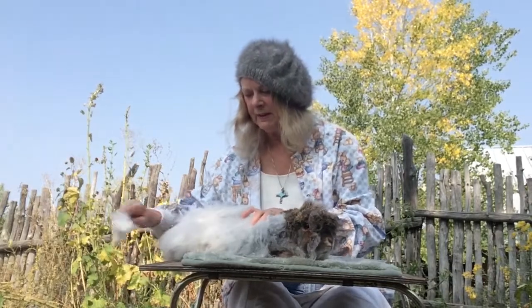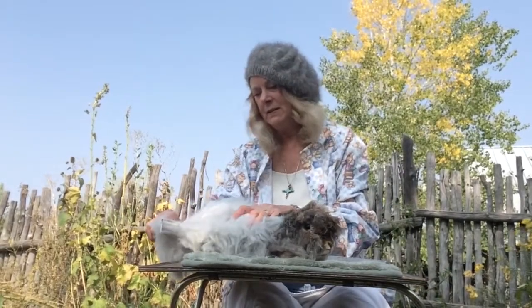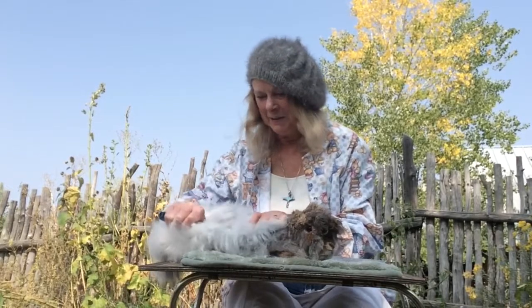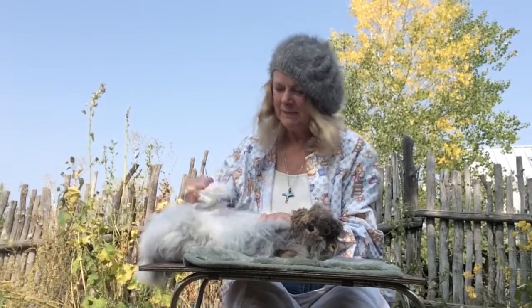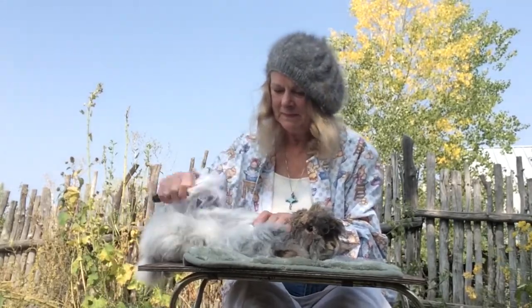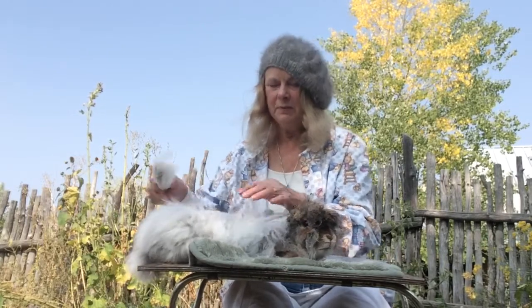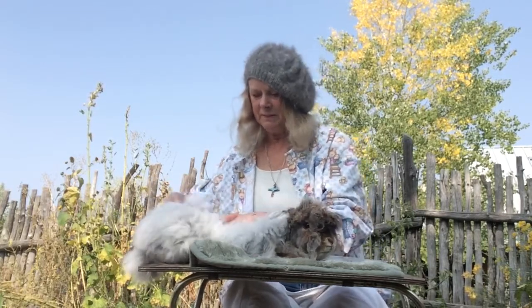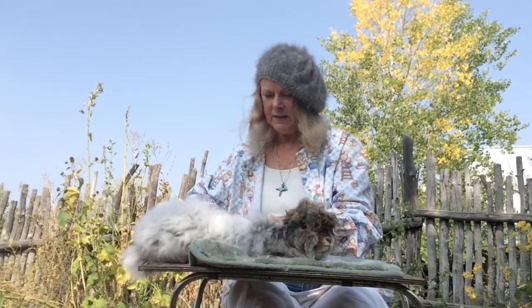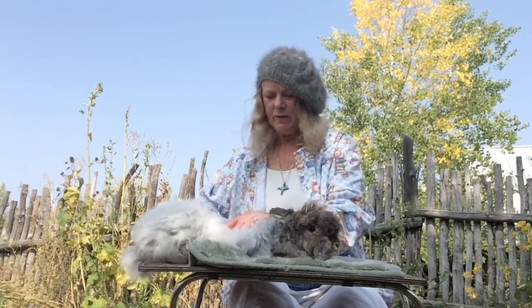As I continue doing this, this rabbit will become bare — this will be a bare bunny. If I keep combing an area and it won't come out, I wouldn't pluck it out because that's new growth and it would hurt. Any time you get resistance, just go to another area or comb in a different direction.